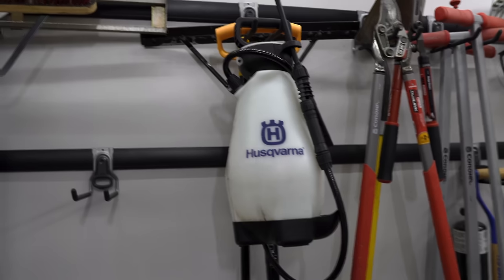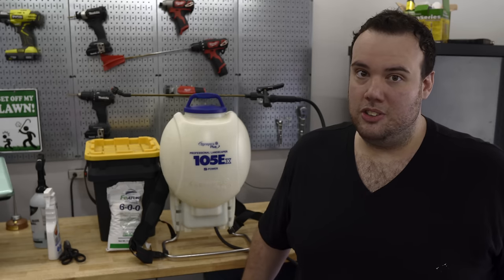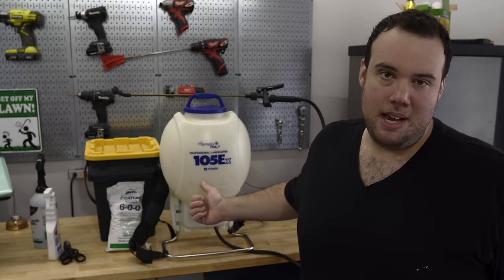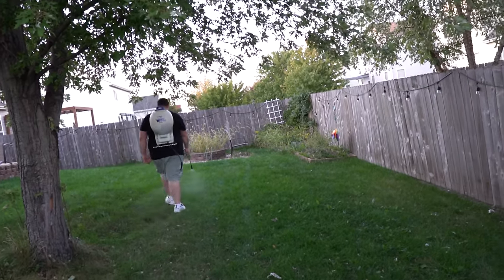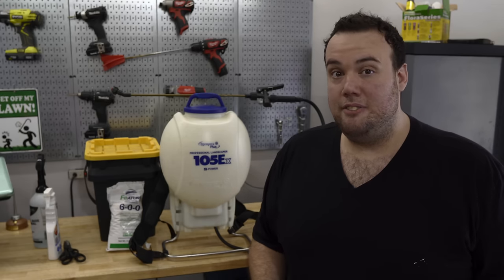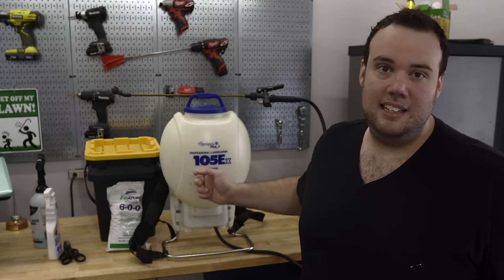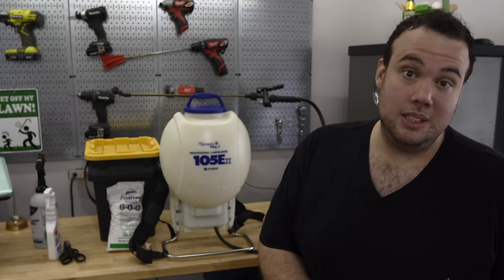The first sprayer I ever bought was a Husqvarna two-gallon pump sprayer, and that sprayer is also awesome. I just got kind of tired of pumping it, so I ended up getting a battery sprayer. With a battery sprayer you get more even coverage because the flow stays consistent as you're walking. When you pump it up, the pressure could be a little higher at first, but after 10 seconds of spraying the pressure can decrease — so that's one of the biggest reasons I ended up getting a battery sprayer. Not to mention it's easier, so it's a win-win situation.